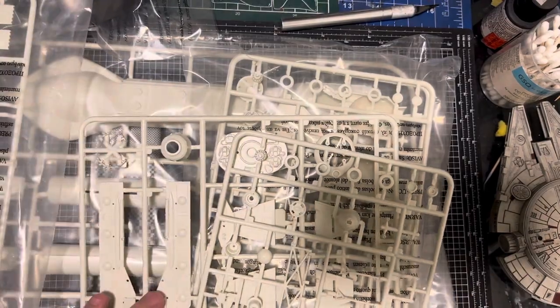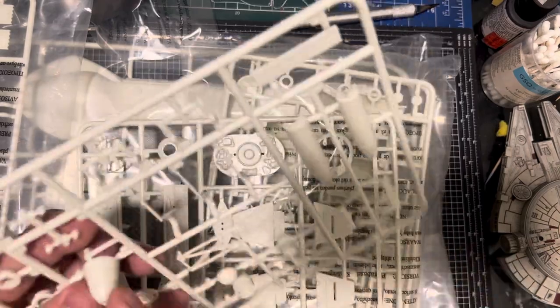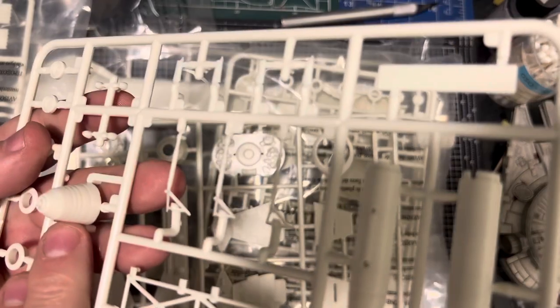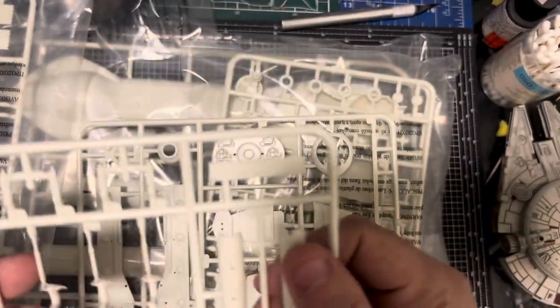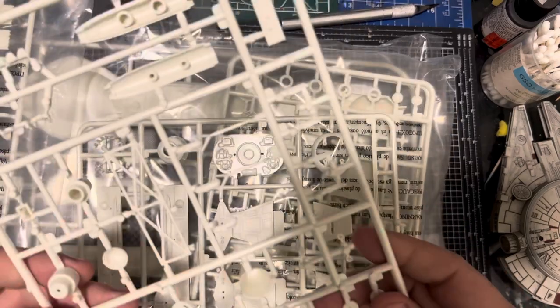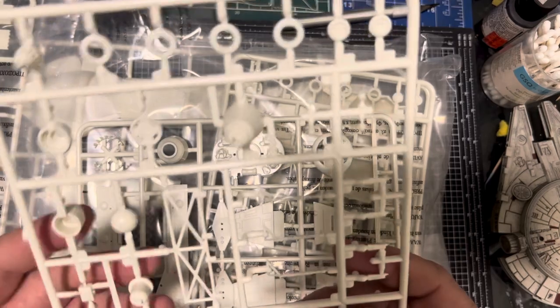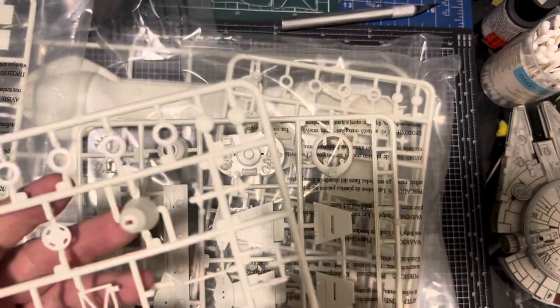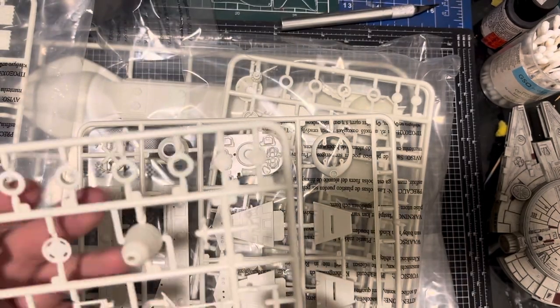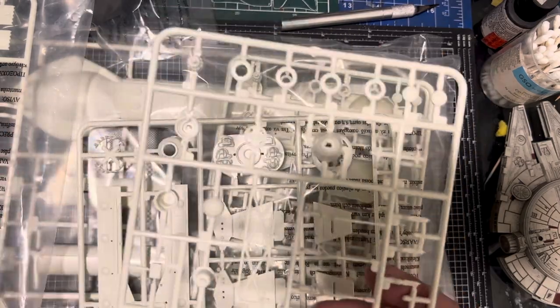Looking at this bag, we've got more rigging, jet exhaust nicely detailed — got some nice ribs on that. The bigger size means the details are packed in a bit better. This looks like just part of the back section here.